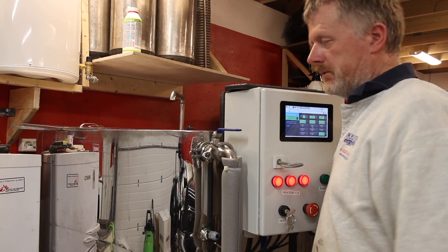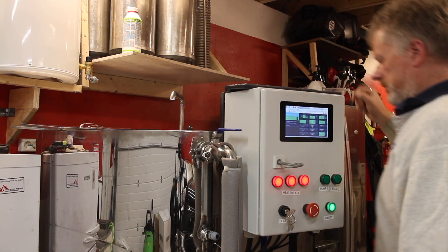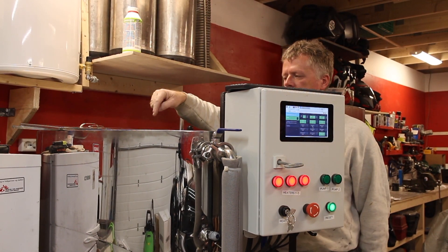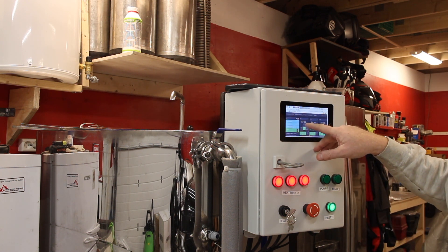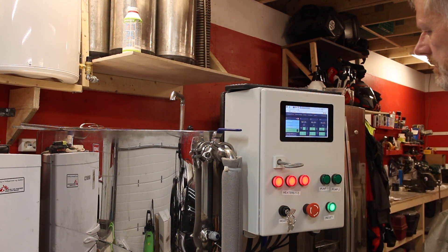So now all the water — mash and the sparge water — has been added to the boil tank. The two heater coils are running and I'll wait for it to start boiling. We're now at 58 degrees and the target temperature is of course 100.